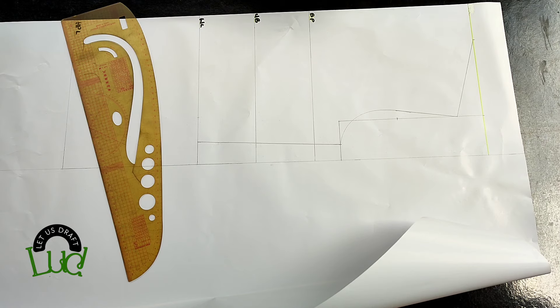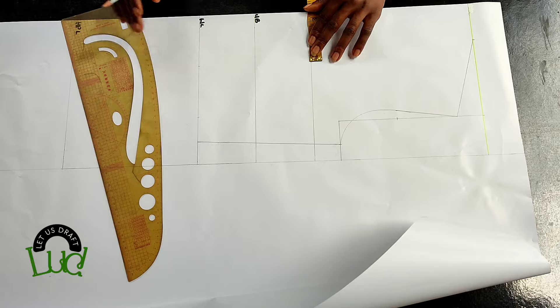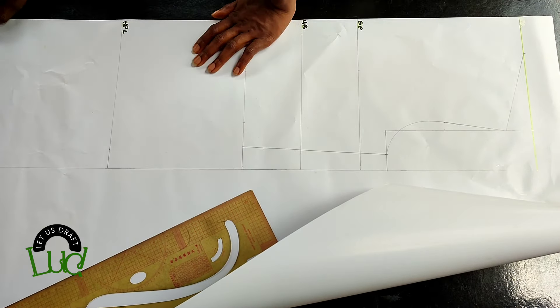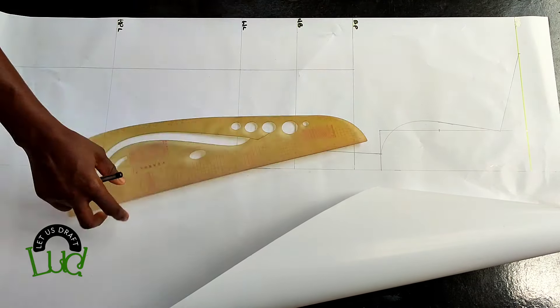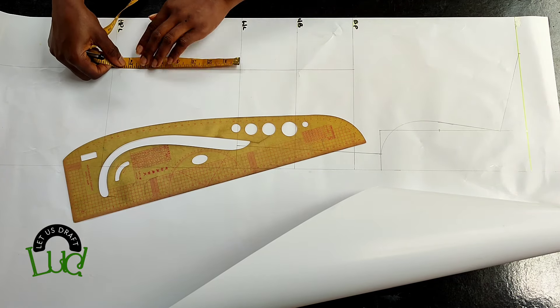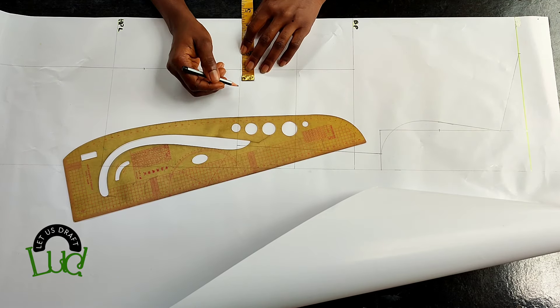Now I'm going to get the bust band — that's nipple to nipple — and mark it on the waistline, the bust point, and also on the gown length. I'm using three and a half for my sides, then connect it straight. That is the bust span. From the waistline I'll go down six inches — that would be the dart length going down.